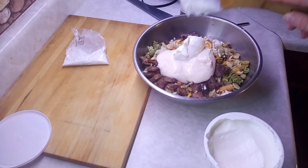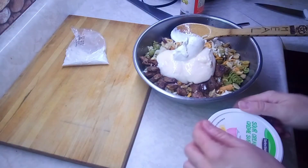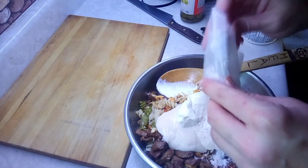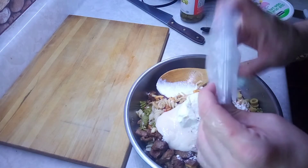I'll plop about that much sour cream in there — just a little bit. Now we're going to put the rest of that ranch dressing stuff. It's so good — it's got little bacon bits in it.